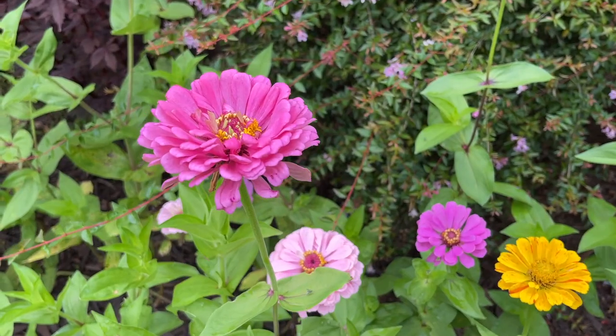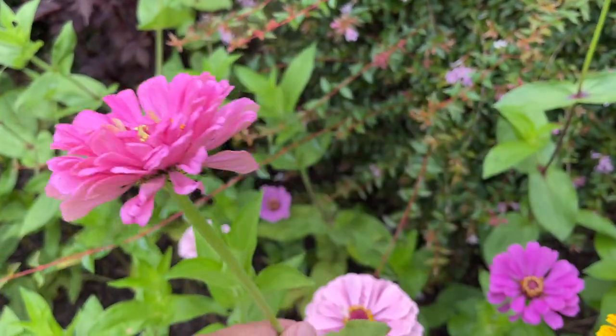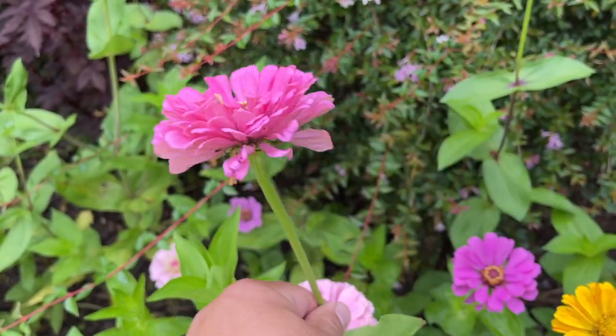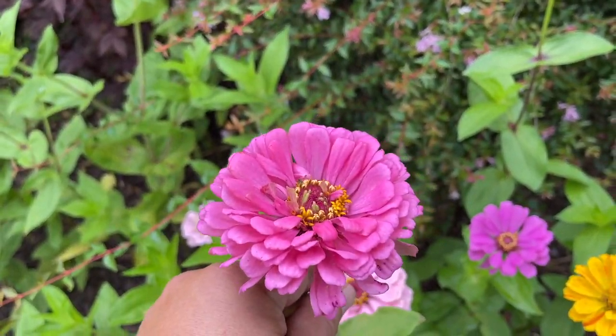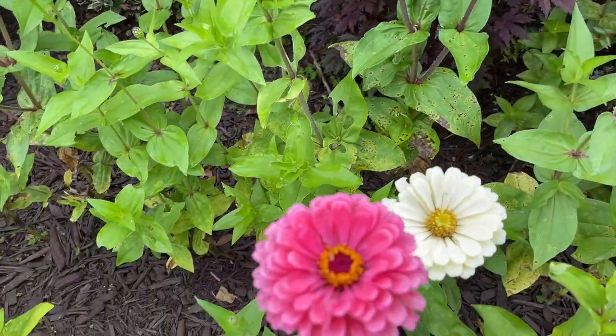So the wiggle test is all about the stem. You can see I am thrashing this flower back and forth and it's pretty rigid — it's not going anywhere. That would be a great flower to go ahead and cut. Let's see if we can find one that's not ready.